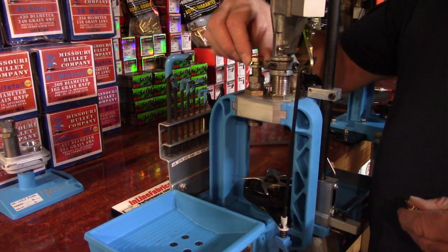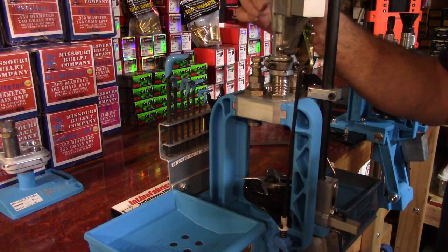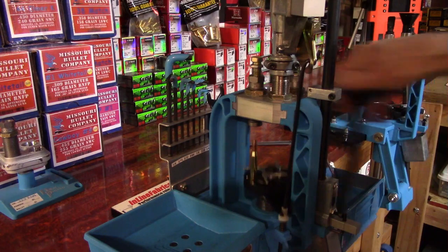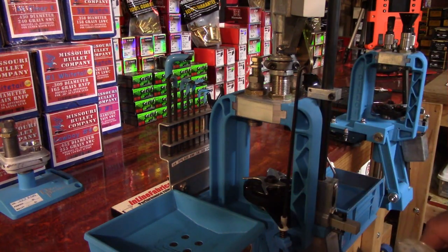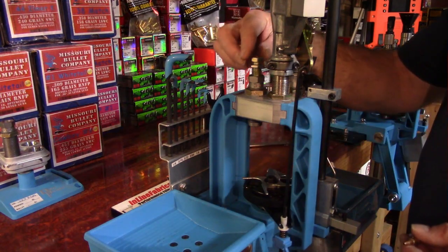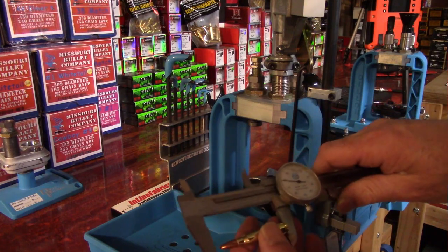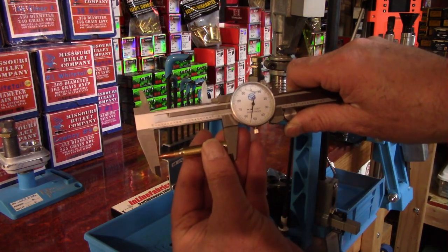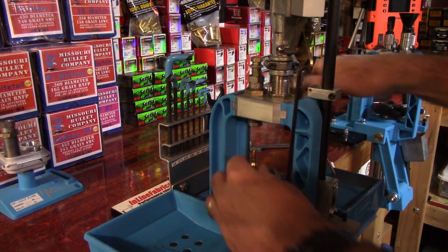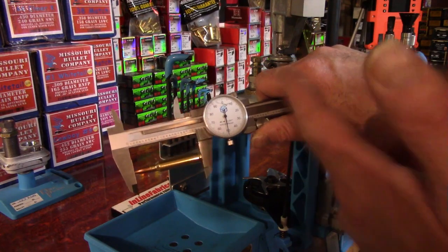Now we're going to begin making adjustments. Fifty thousandths on the seat stem is about one full turn, so a half turn is going to give me about 25 thousandths. I chickened out a little and didn't want to overshoot it. So we're just playing a game — adjusting down and bringing the cartridge overall length in to 2.250 inches. Now I'm literally four thousandths away, so sneak up on it. And that's how you sneak up on it.